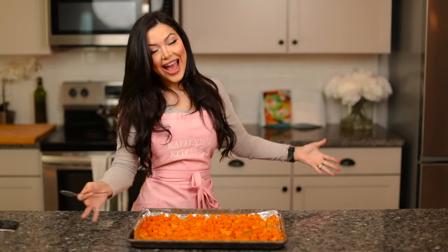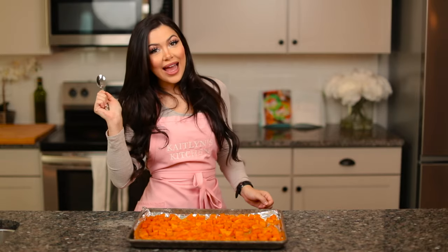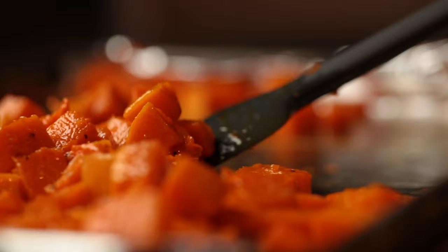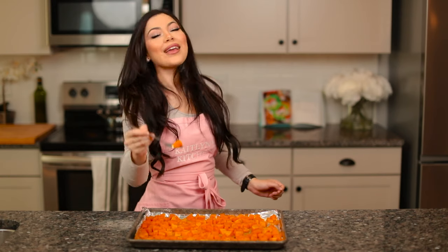And there you have it — roasted butternut squash. I hope you get to make this recipe and I hope you enjoy it. If you do, don't forget to comment down below and let me know, like this video, and subscribe to my channel. Enjoy your meal.